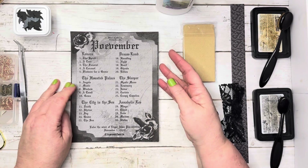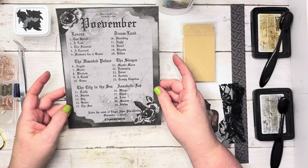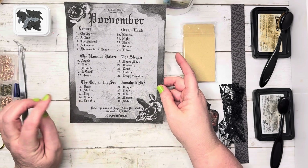Hello, I'm Bex with Black Whisper Crafts and we are doing another hashtag Povember24, which is hosted by Priscilla at Realisa Crafton. We are on the City and the Sea poem, the 14th prompt, which is grave.